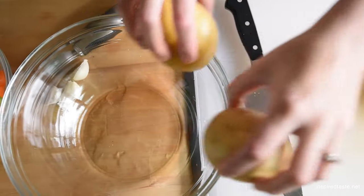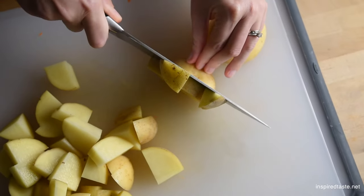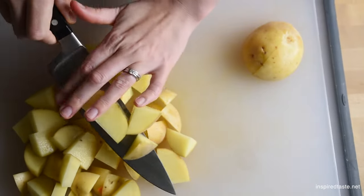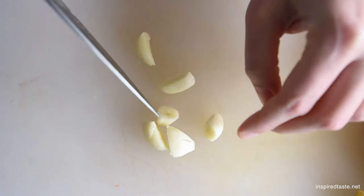By the way, since we are using thin-skinned potatoes, we don't peel them — the skins blend in nicely. There's also not much need to mince the garlic since everything gets blended in the end anyway.